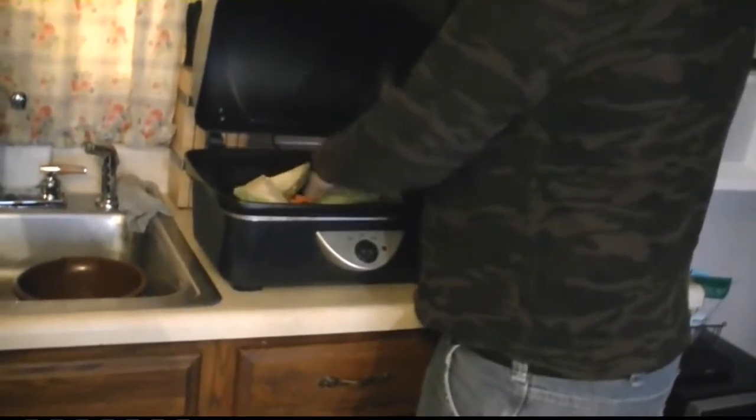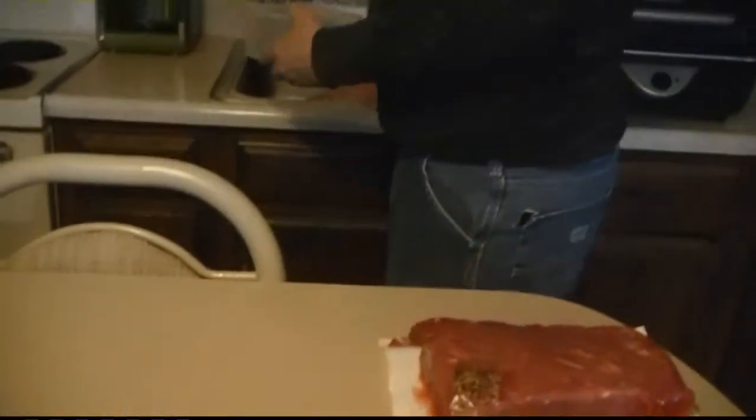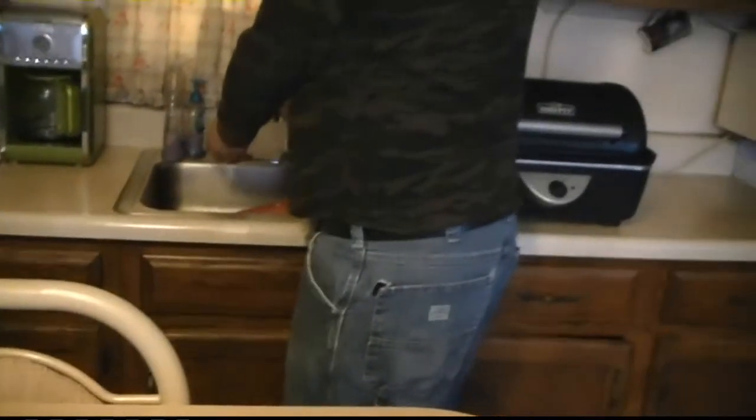Now I'm going to put three cups of water in. I'll use this to measure my water — three cups.